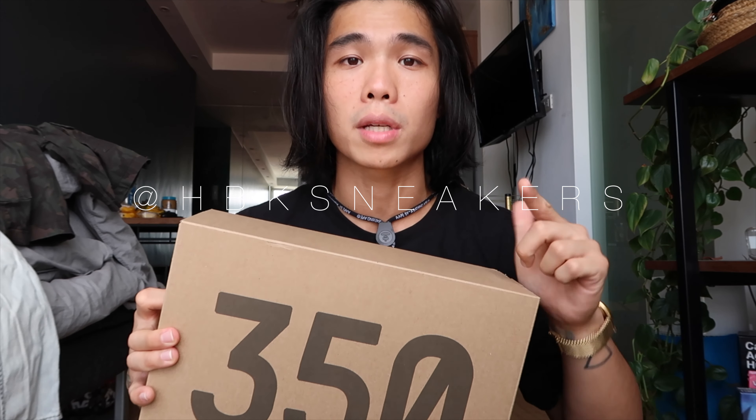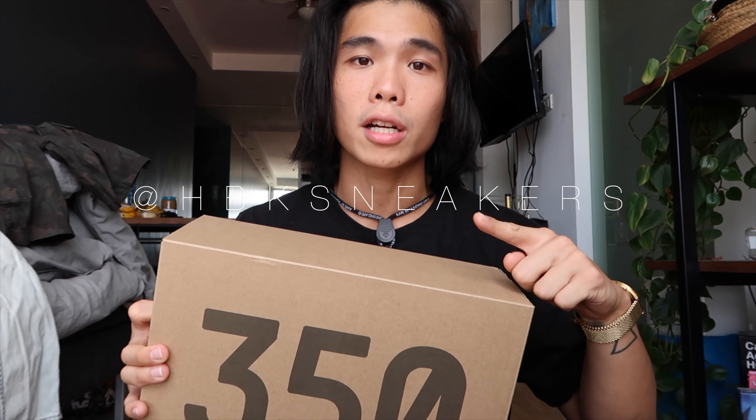The SRP or retail price is around $220 or about ₱11,500 to ₱12,000. But the resale price goes around ₱18,000 to ₱20,000 — some sell it at ₱21,000 — because it's a limited and regional exclusive sneaker. We got this from a reseller, thanks to SirJackYu of HBK Sneakers. I'll put his Instagram link in the description box below.